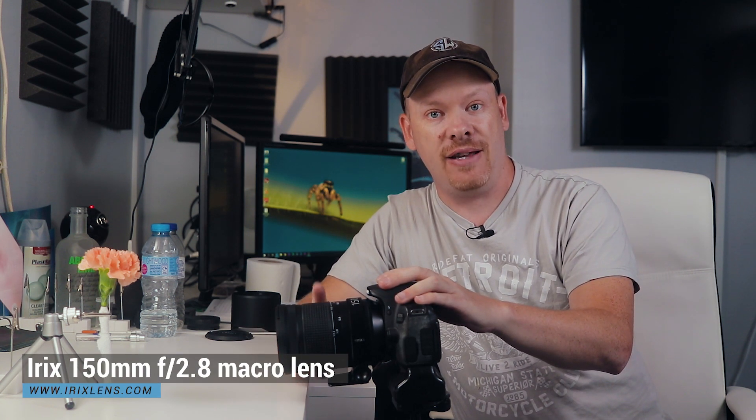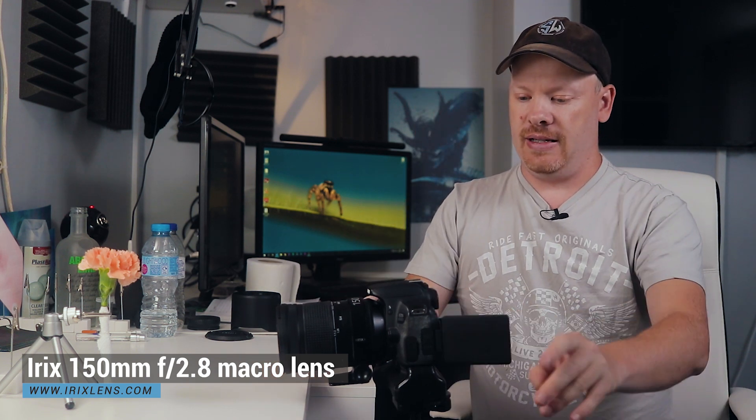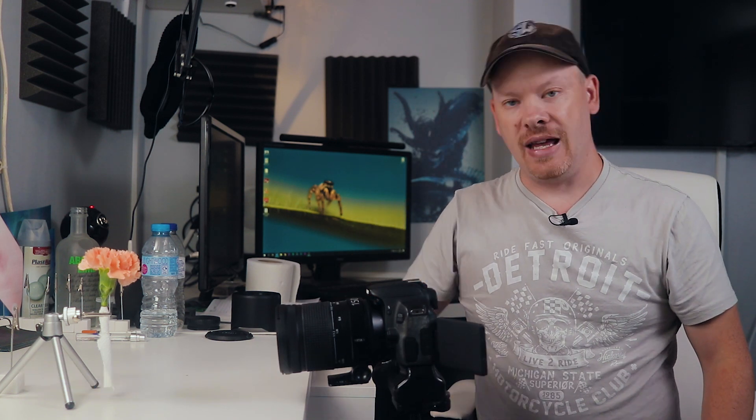For this video we're using the Canon 650D. We have the Irix 150mm f2.8 Dragonfly macro lens and we are going to be using the Adaptalux Studio to light this scene. But before we do that, we need to have a look at this scene as it is under the video lights, and find an area on the flare that looks good for a water drop.